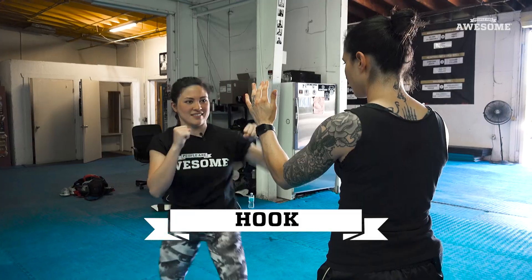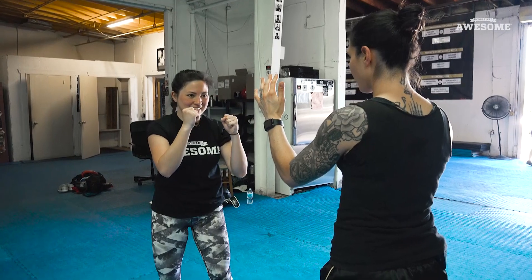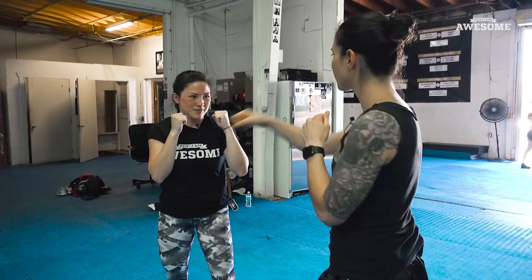So now we're going to do a hook. Just don't fall. Bring your hip back. I kind of was trying to hit as hard as I can, but when I worked with my hips, that's when I threw a stronger punch. So now let's do jab, cross, and hook.